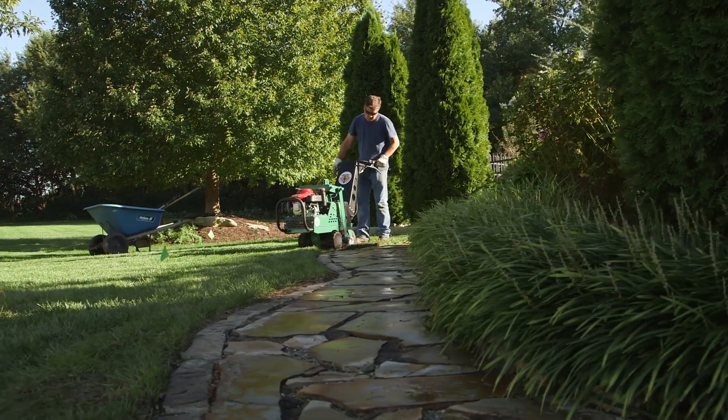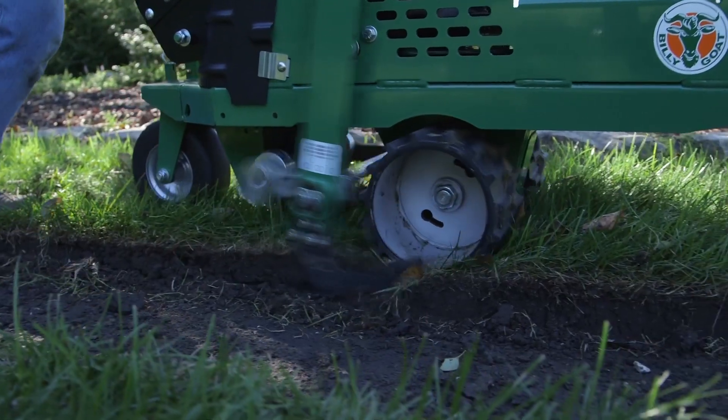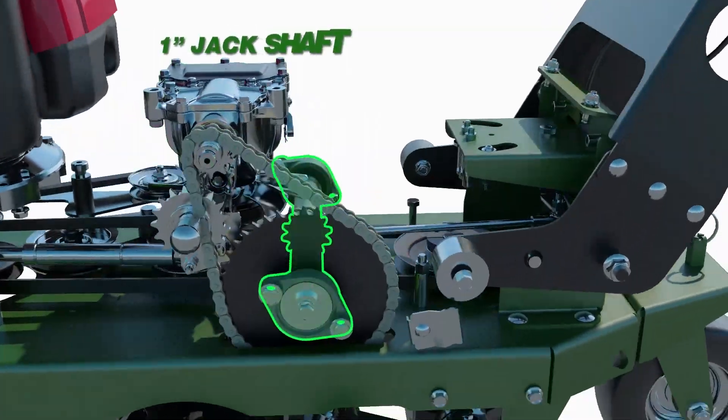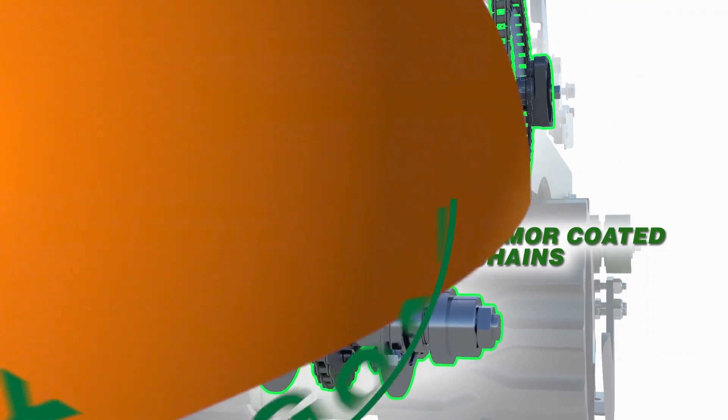Even your toughest cutting conditions won't slow this sod cutting machine for a minute. All new unique drive wheels improve grip in all conditions. Powered by a tough hydrogear transmission driving an updated 1-inch thick jack shaft, and armor-coated chains driving a 1.5-inch wide tapered and plated drive axle.